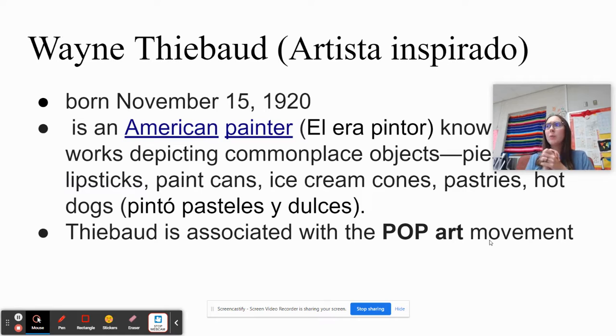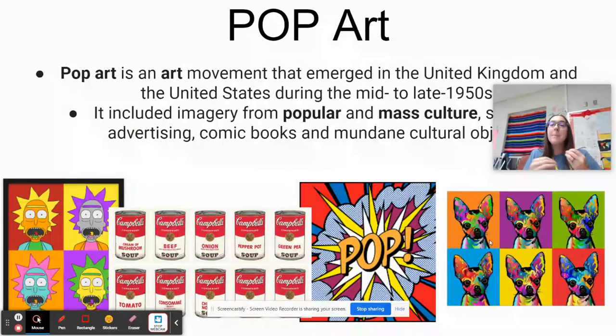So we are actually going to be inspired by an artist today. His name is Wayne Thiebaud. Can you say Wayne Thiebaud? Excellent job. So really quickly, he was actually an American painter, and he painted sweets. Raise a hand if you like to eat sweet things. What are some things that you like to eat that are sweet? Cake. I love cake. Lollipops, candy. So let's look at some of his artwork. He's known as a pop artist. Remember, we've talked about pop art before.